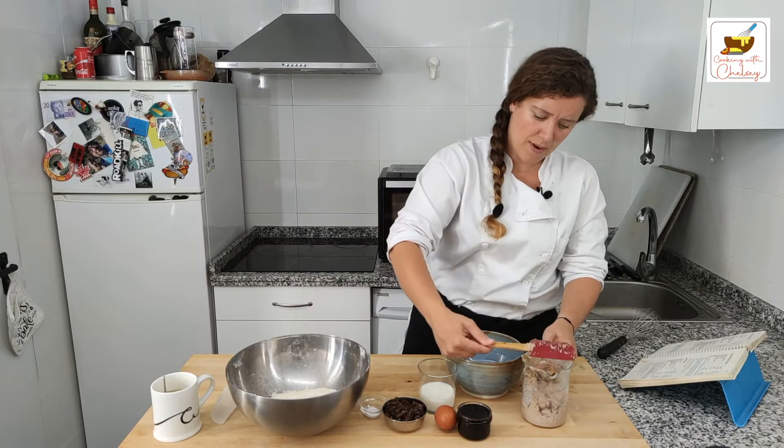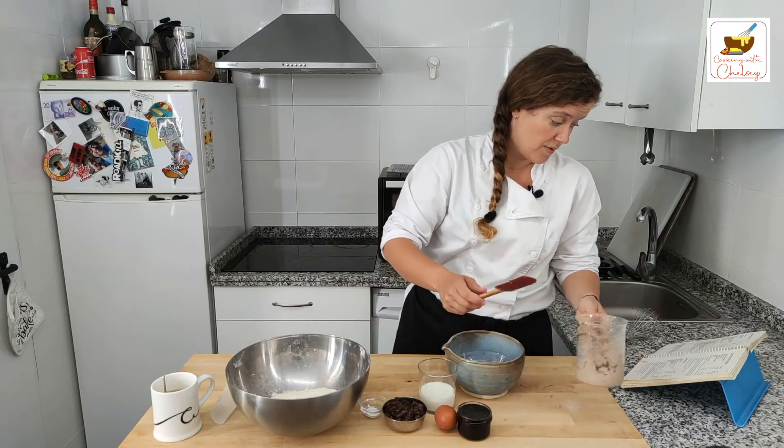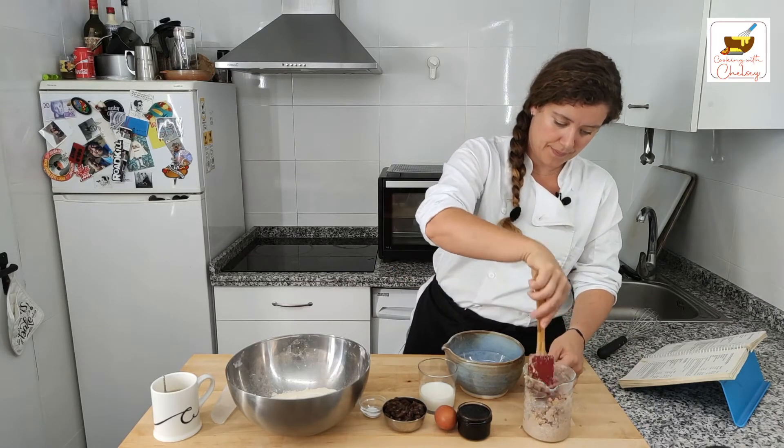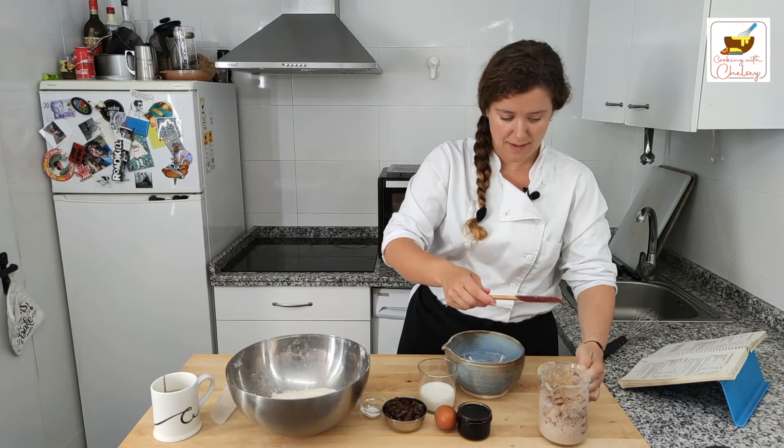I know that some recipes use bran cereal, but this one calls for natural bran, so that's what I'm using. Trying to stick with the recipes as they are written.